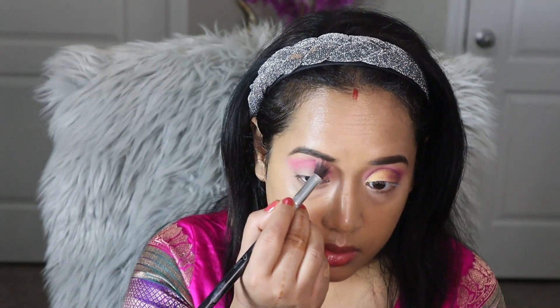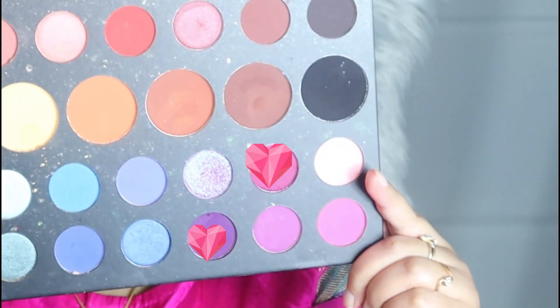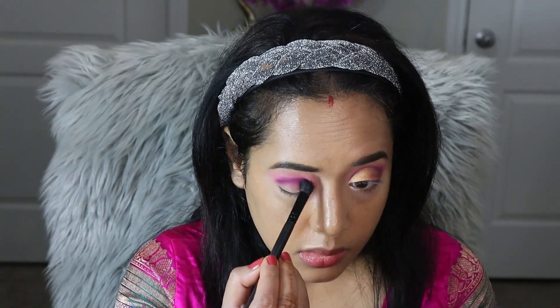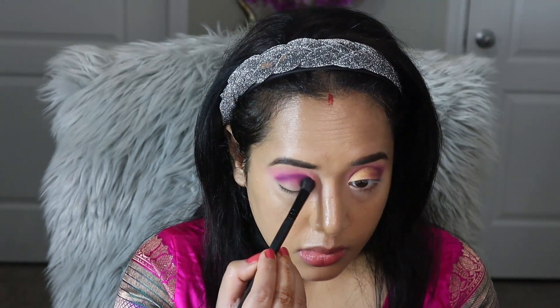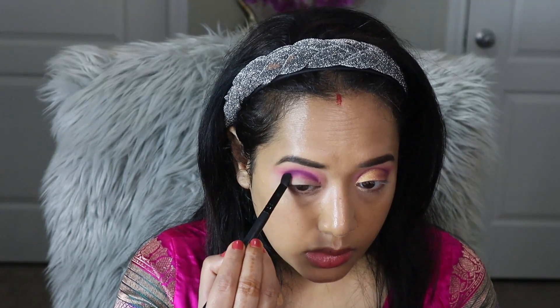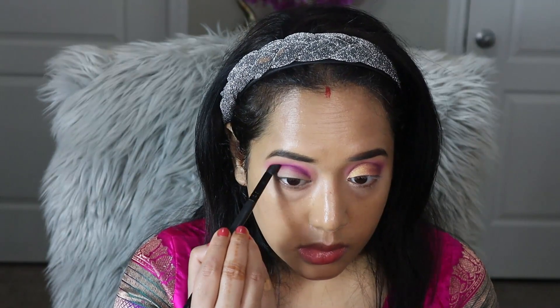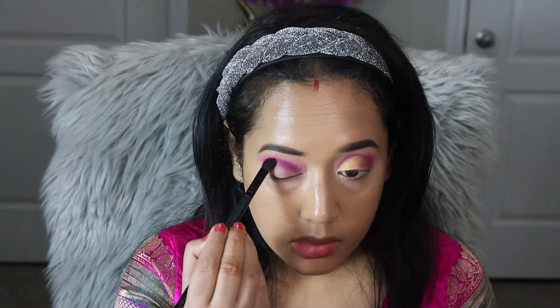From the same eyeshadow palette I am going to mix two eyeshadows to create a plum shadow and deposit the color on top of the second eyeshadow. I am using a flat smaller blending brush so that I can apply the eyeshadow precisely onto the crease line.